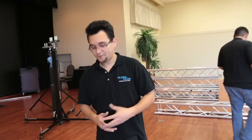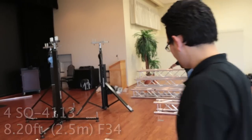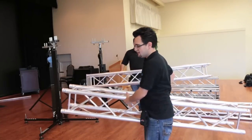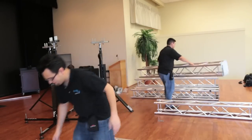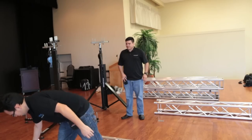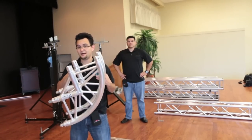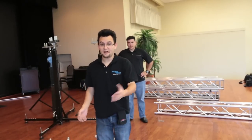Myself and one of my guys Rigo are going to be putting this together and show you how quickly and easily it goes. First, what we're going to need is four of the eight-foot sticks, three of the six-foot sticks, our new three-way curved piece, and a single two-way piece. These are brand-new products — make sure you check them out on the Global Trust America Dura Trust website.